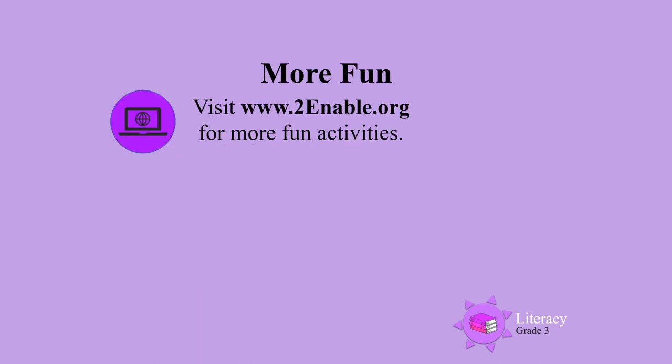For more fun, visit www.toenable.org for more fun activities.